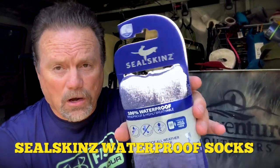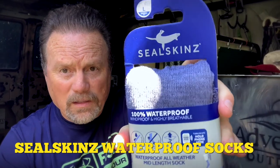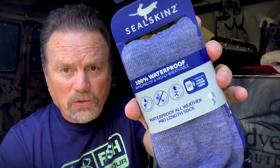The one thing I got in from Amazon yesterday — get out of the sun — were these Sealskin waterproof socks. Got those in yesterday, so I figured what the hell, let's do a quick water test with these and see if I can get an indication if I think I'm going to like them.